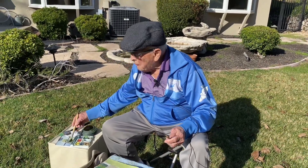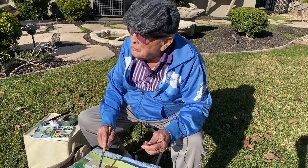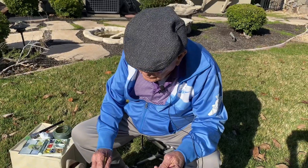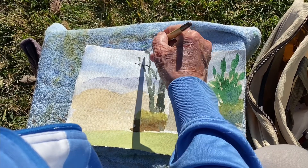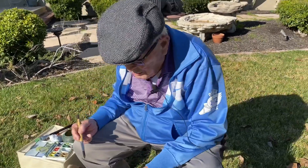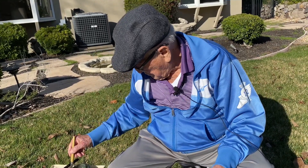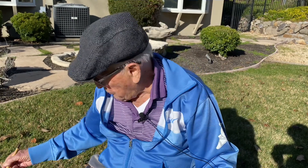I'm mixing up a dark gray-brown color that represents the dominant trees in my view. Then I put in some more trees over here. Keep in mind that colors, when they're wet, dry about 20% lighter than they appear when wet.